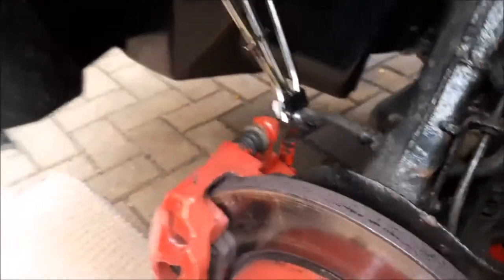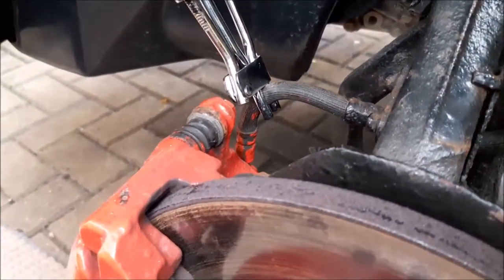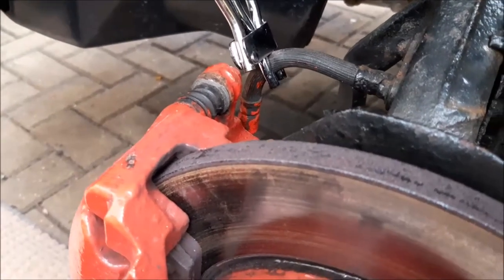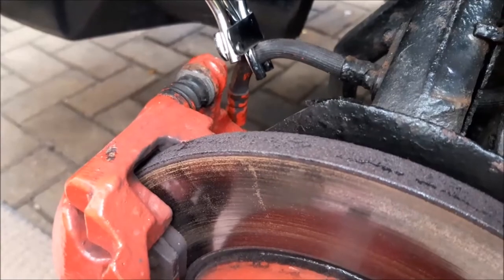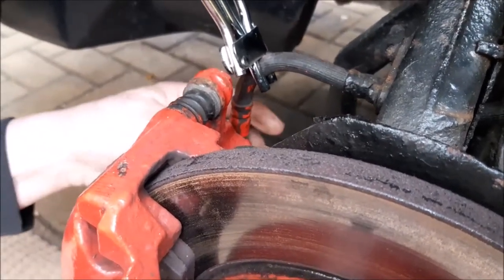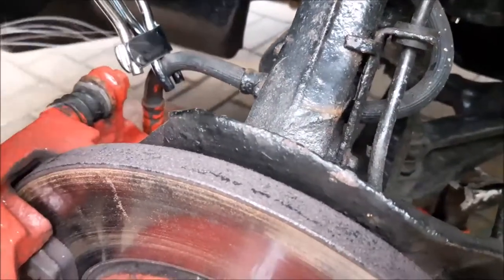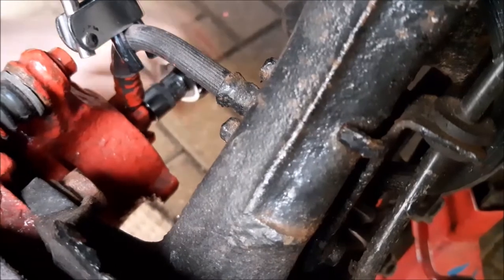What we're doing is clamping up the brake pipe so that when we remove it, you get as little fluid as possible come out — hopefully none, but it may just slightly drip. You will have to bleed the brakes anyway, so it's not really to prevent that, it's just to stop lots dripping out all over the driveway. We're now loosening the nut on the back of the pipe so that pipe can then come away.